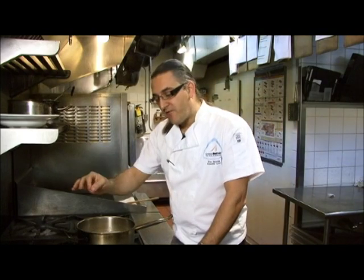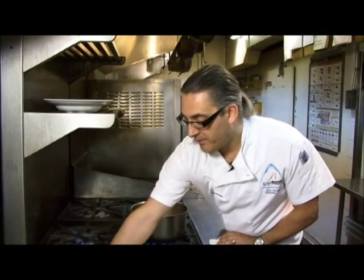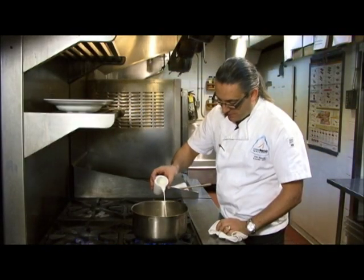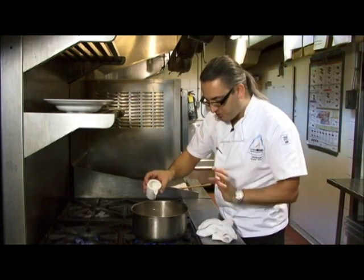I generally put the cream in afterwards because I don't want it to cook so long that you run the danger of it splitting or breaking, or getting an oily film in your soup. So I put it in just at the very end to finish the soup. Adding the cream now — just to lighten it up a bit but also add another nice layer of rich texture.